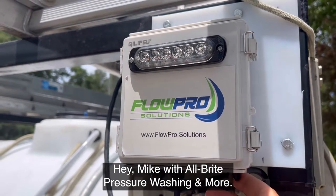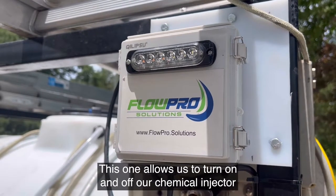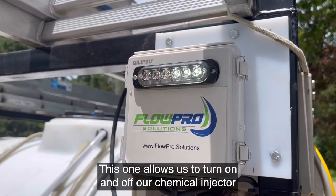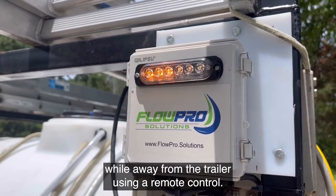Hey, Mike with Albright Pressure Washing and More. Here's another addition to our trailer. This one allows us to turn on and off our chemical injector while away from the trailer using a remote control.